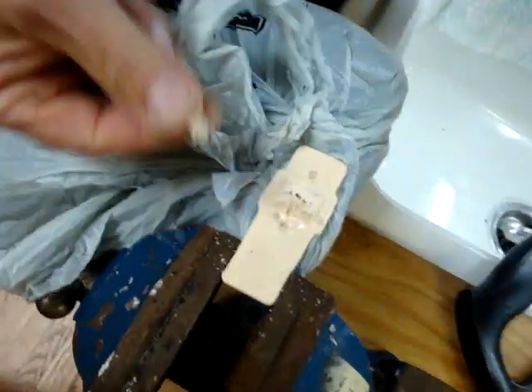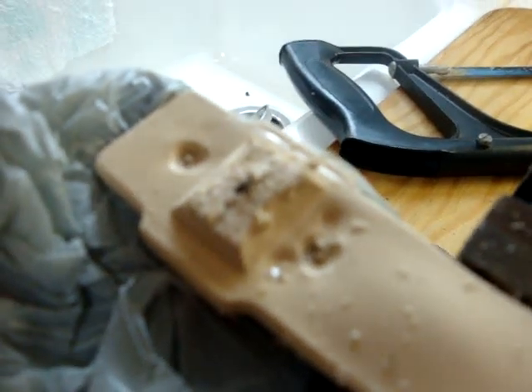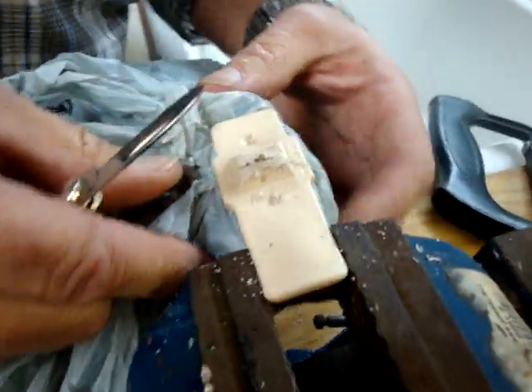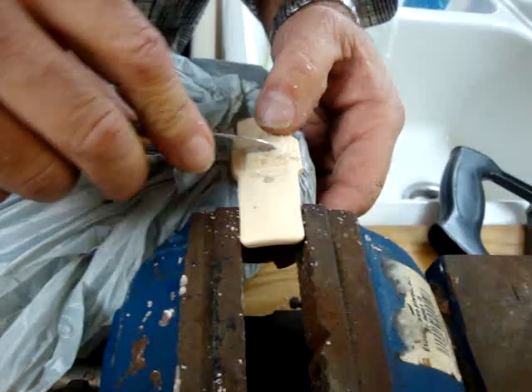So we've got the top cut off, and if you look really closely, there's a pin sticking up out of there. See that? And beside the pin in the bottom piece are two vials of ink, which we really don't want to spill on my brand new sweater.